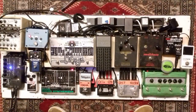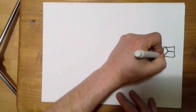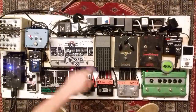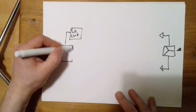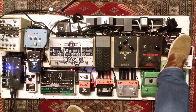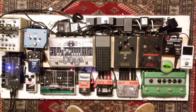The basic idea of the board is to split the signal at the beginning with this ABY splitter and have two signal chains. One chain goes into this equalizer at the end that cuts out the low end, and then the two chains get mixed together. The two signal chains compared: this is the lower one and this is the upper one with the low cut.